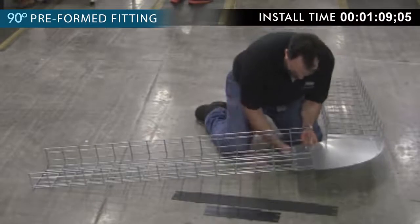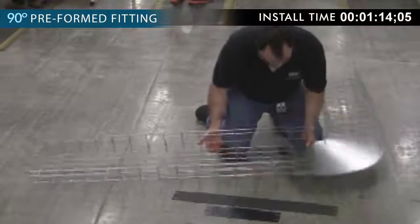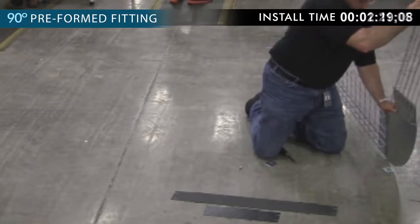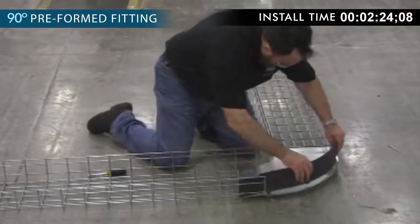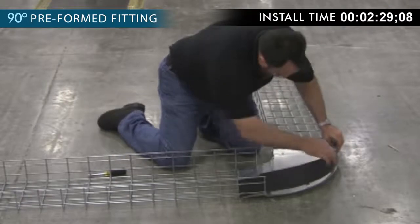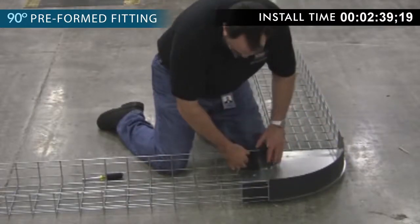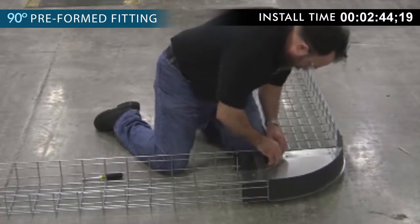Repeat for the opposite side. Lock the provided long outside wall into the tray sides and lock it into the pre-cut slots in the base. Repeat for the short wall. Finish securing fitting walls by bending tabs under the fitting base.